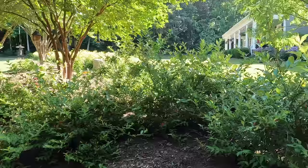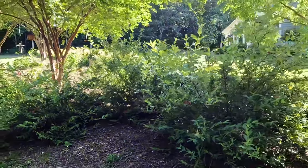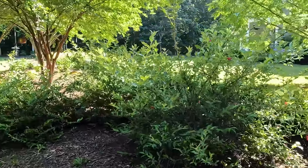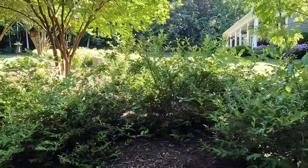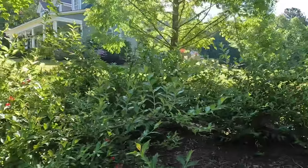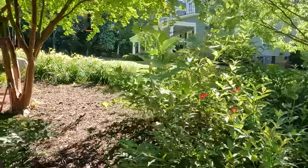Here we are in the bed in front of the house — the daylily bed. The weigela are right here on the corner. These are Sonic Reds from Proven Winners. I did these a couple of years ago as a test because we are on the border of them being too warm and our winters may not be cold enough, but they are doing great. I'm going to show you how to prune them — they bloom on old growth, so there is a certain time you want to prune them.